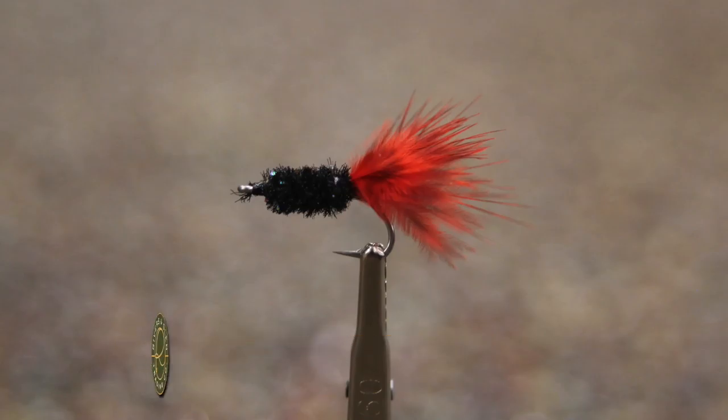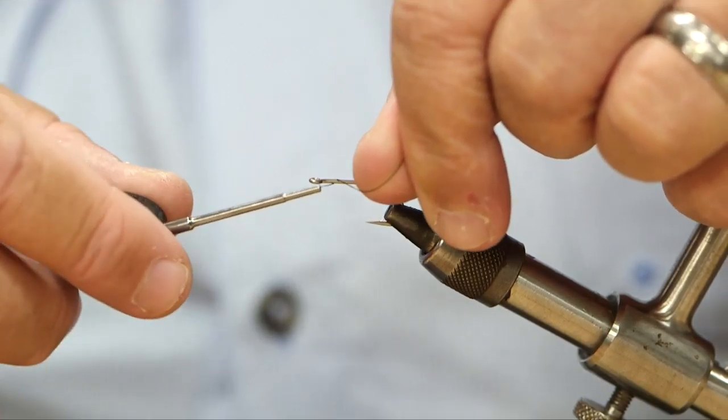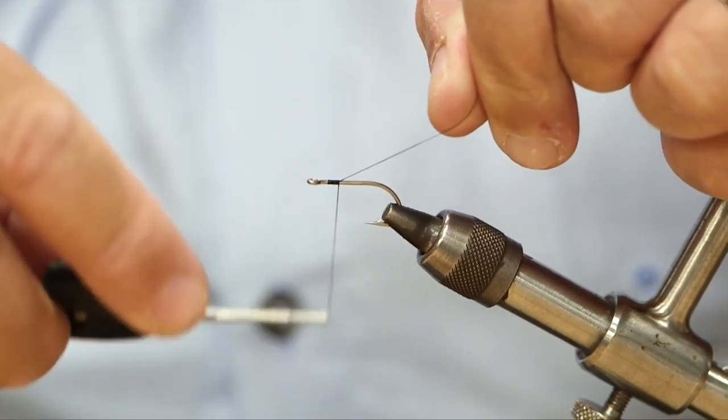All right, we're going to tie a Grimfly that Larry Dahlberg came up with, and Bill Powell promises me this thing will catch fish.